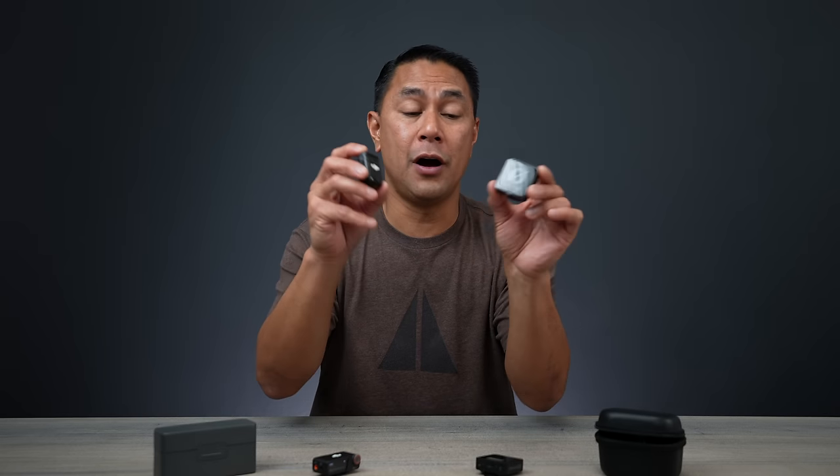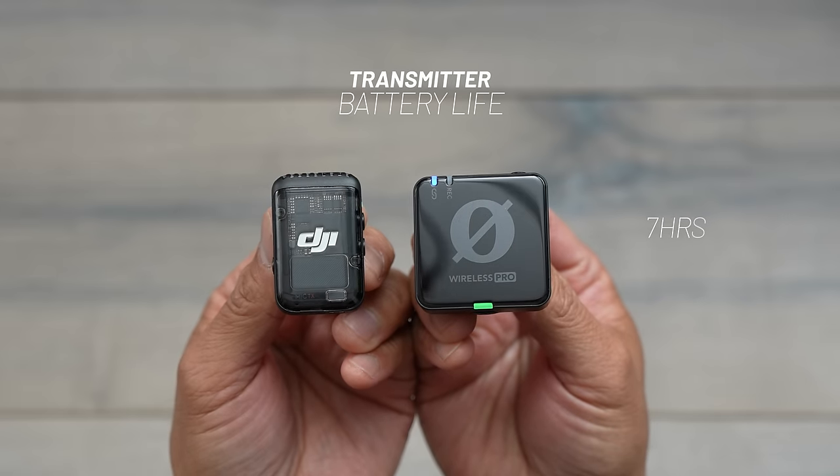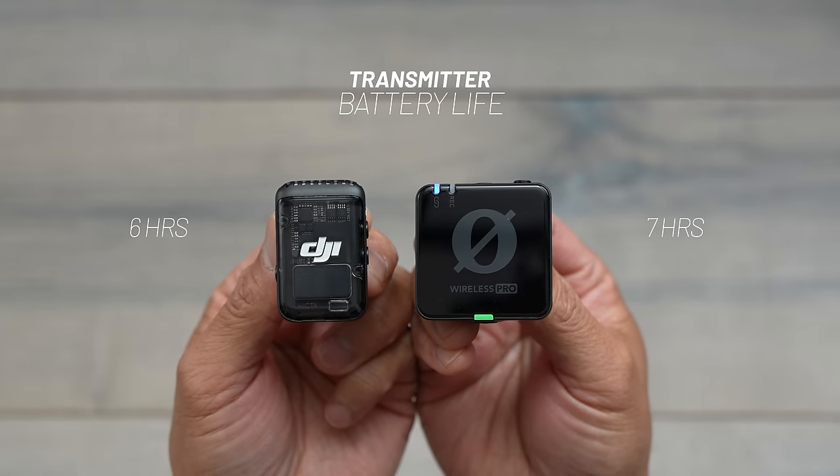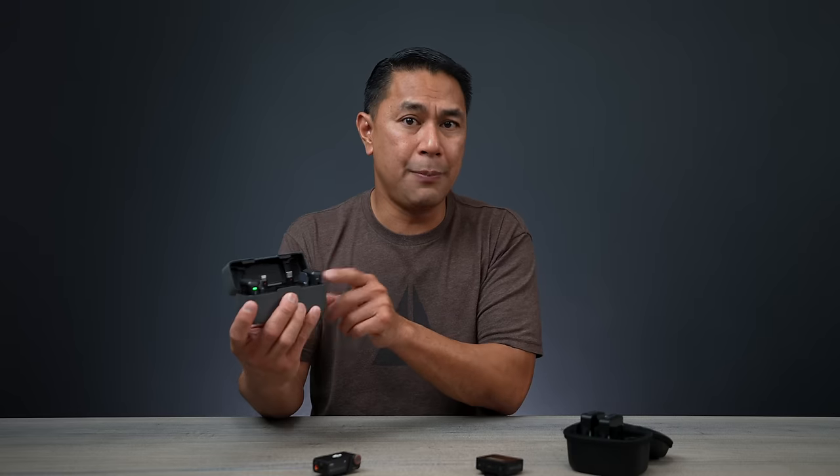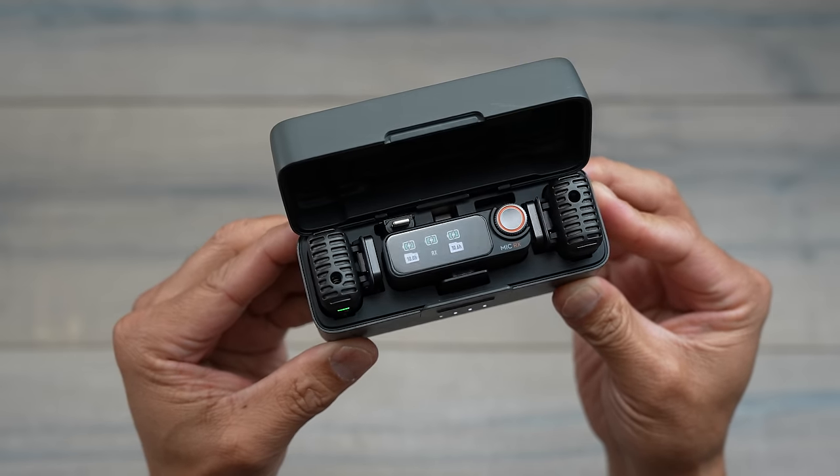When it comes to battery life on the transmitters, the Rode edges out the DJI — seven hours here on the Rode transmitter versus six hours rated on the Mic 2. Once you charge back up using the case, you can get about 18 hours total.